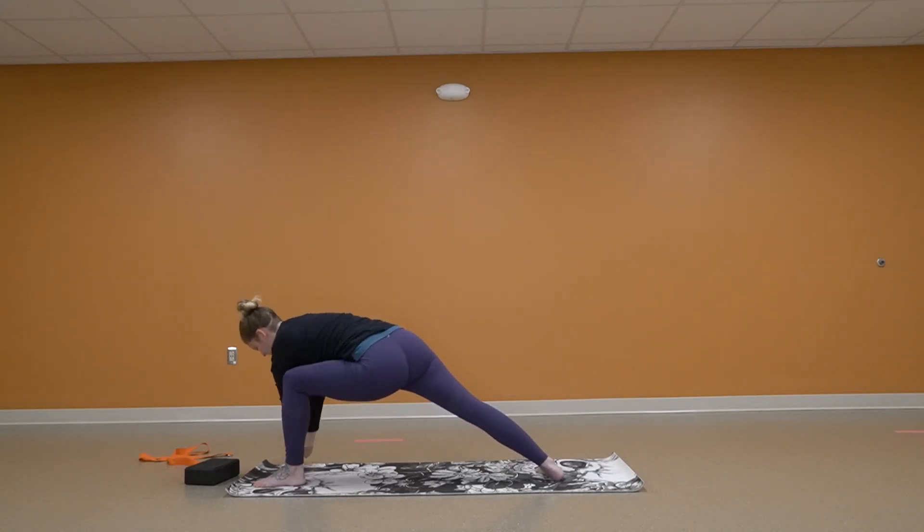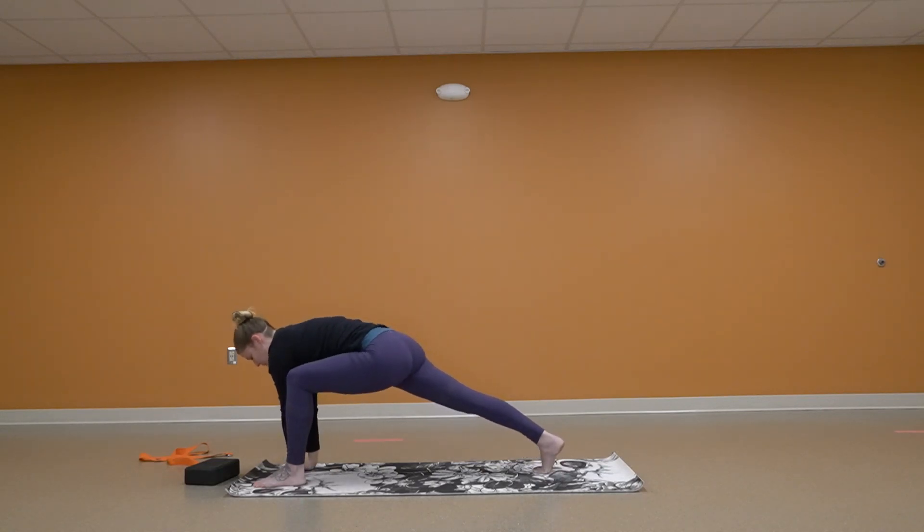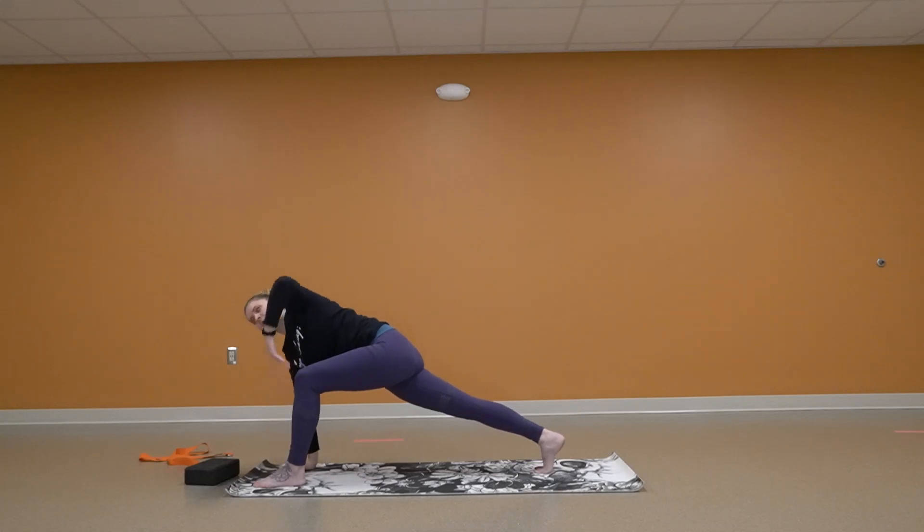Bring that arm down. Coming back up on your toe. And this time the left is going to go in the air — then we're going to reach.